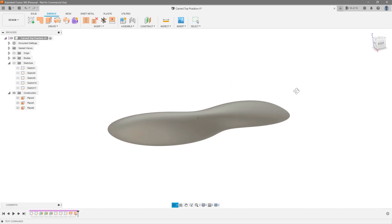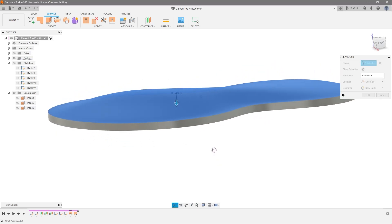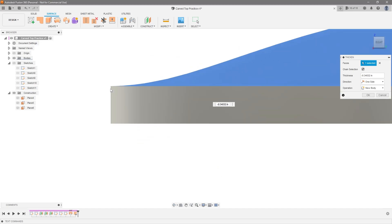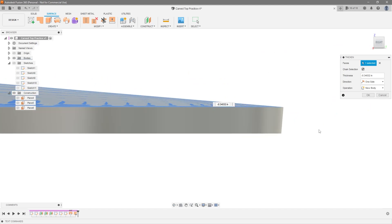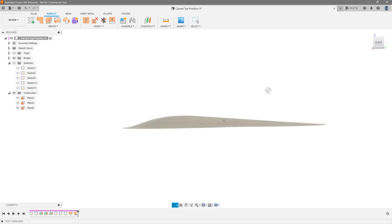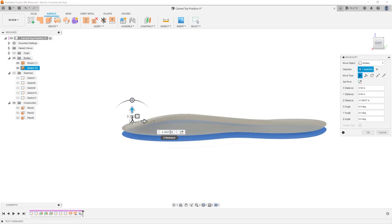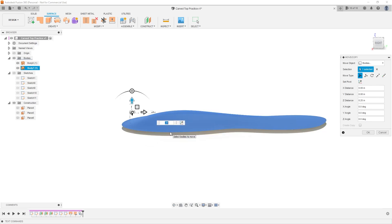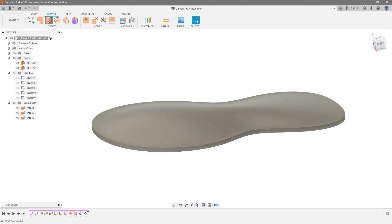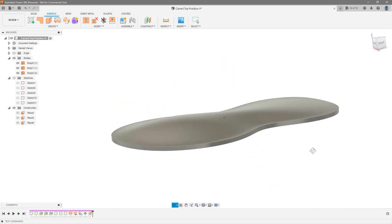Go to Modify > Reverse Normal to flip the face. Now there are two different ways to handle this hollow section. You can use Thicken — that gives you the thickness while retaining the hollow inside surface, but the downside is these edges aren't perfectly vertical, there's a taper. If you want perfectly vertical edges while retaining the hollow inside, instead copy the body, paste it, drag it down whatever dimension you want — say negative 0.25 inches. Now we have two copies of the same surface, and we just need to connect them.